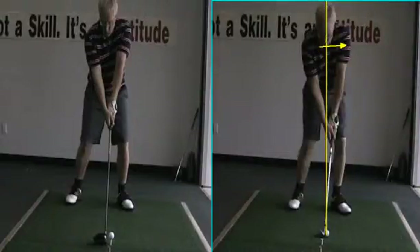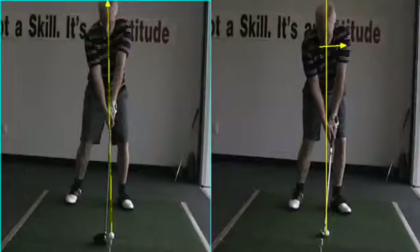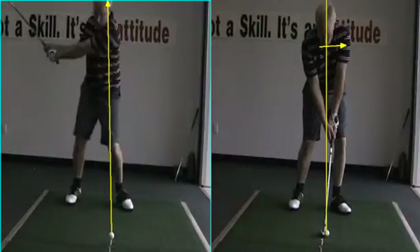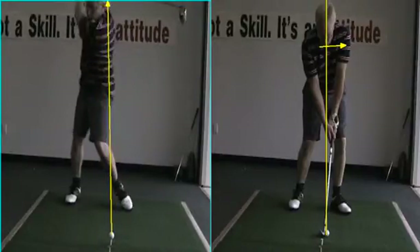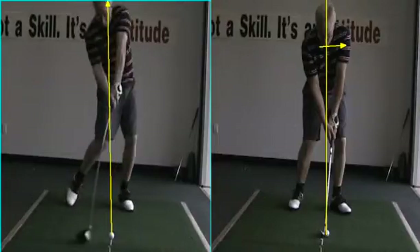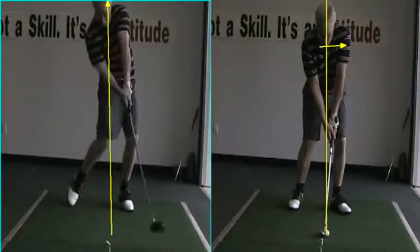Now what I'm really happy with is look where you got to with this driver. Set up there — see this swing. Back to the target. Load up the right foot. No reverse pivot. Keep the head back behind it. And go. That's really pretty right here.